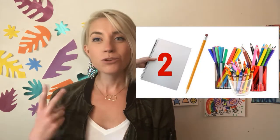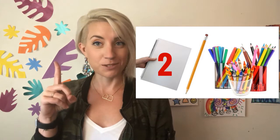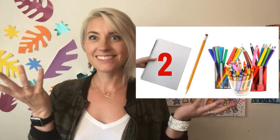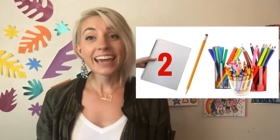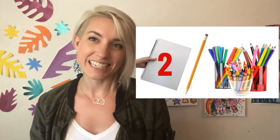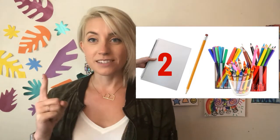For this art project, you are going to need two small pieces of paper — one to brainstorm and one for your final artwork — one pencil to do some sketching, lots of markers or crayons or colored pencils, and all of your creativity. When you have those supplies, get right back here and we'll get started.